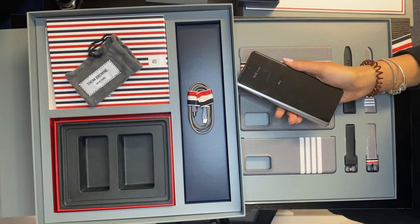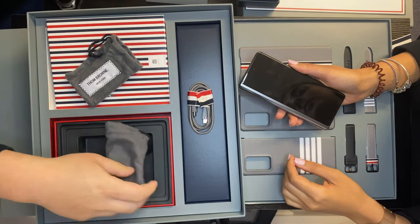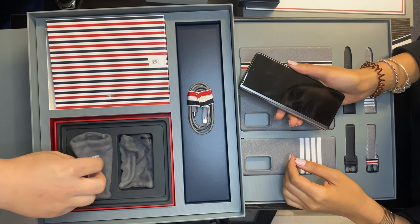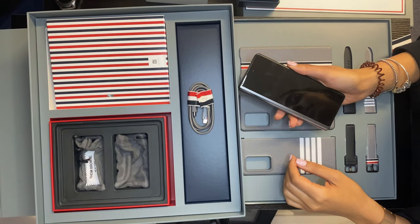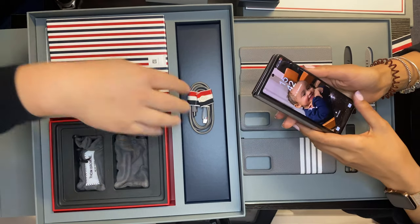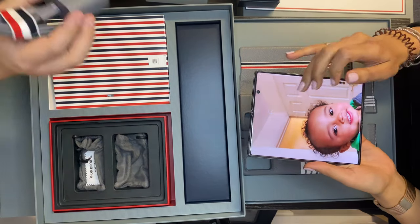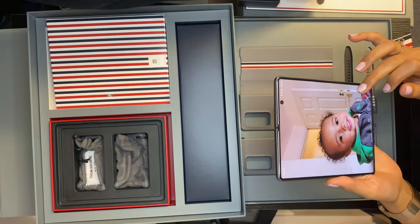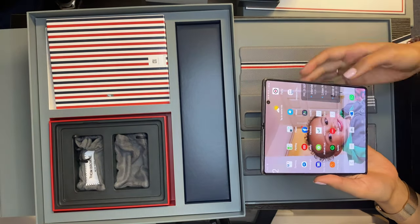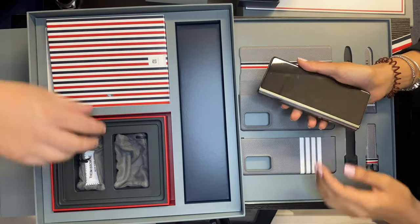You also have your Thom Browne USB cable again — USB-C to USB-C. One thing I like, which apparently Apple won't be doing anymore, is that they actually still give you a charger. I don't tend to throw good working chargers away — I keep them around the house. So I quite like the fact they still give you a charger. Both have the Thom Browne logo on them, same as the watch charger, so everything you have has the Thom Browne logo on it.